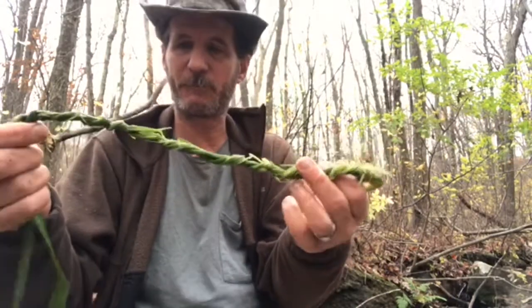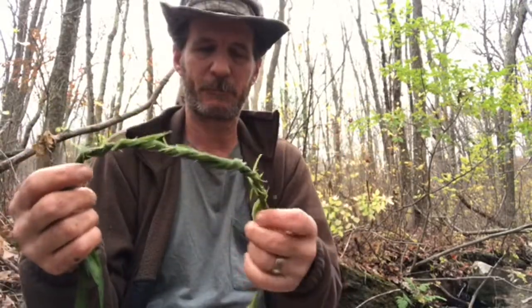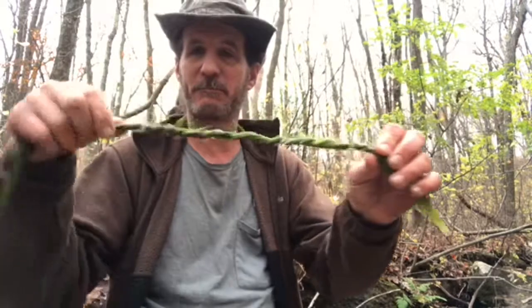Well, this is the first time I've ever tried making natural cordage out of cattail leaves, so I'll keep practicing with this. Keep practicing with natural cordage, your shelter building, your fire making, and all other types of bushcraft, because practice is the key to survival. I hope you enjoyed this video of my attempt to make natural cordage out of cattail leaves. This is Robert, thank you for watching.